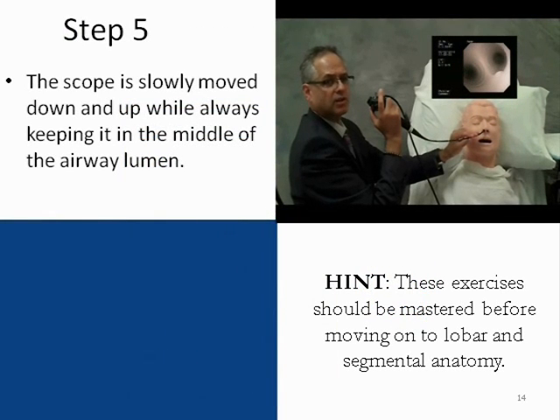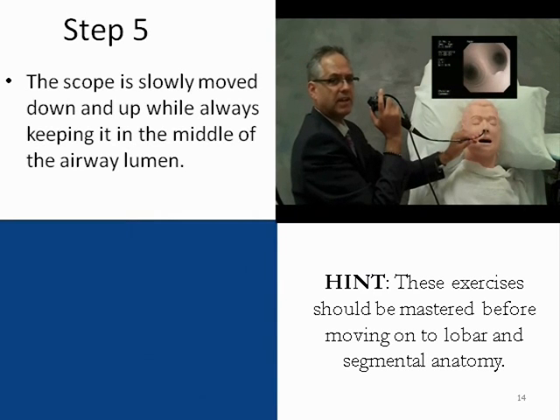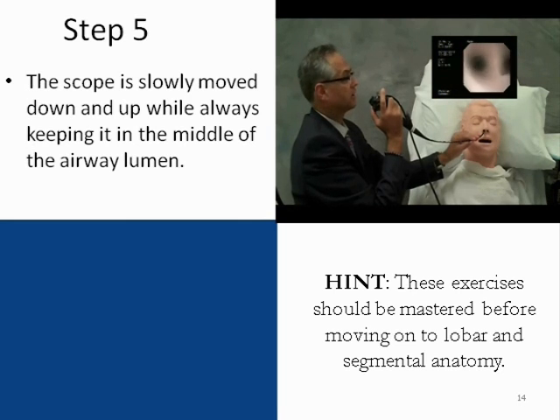Step five is an extension of the left-right exercise at the carina. Step six adds an element of navigation as we navigate the bronchoscope down the right main bronchus and then down the left main bronchus.